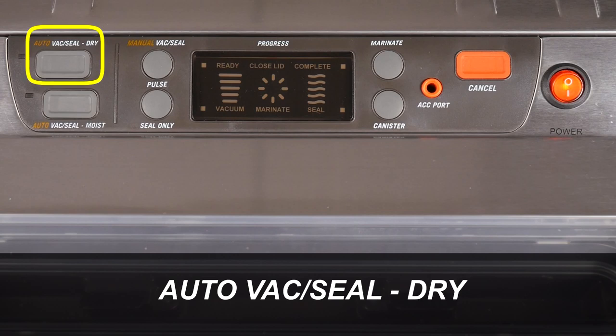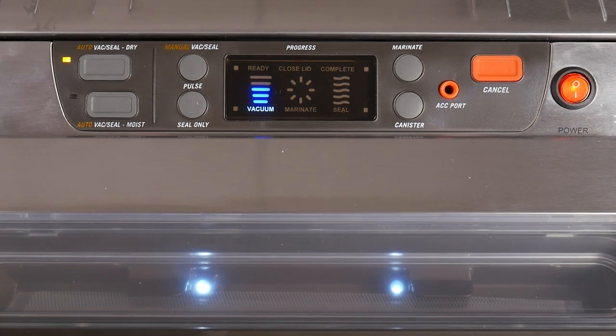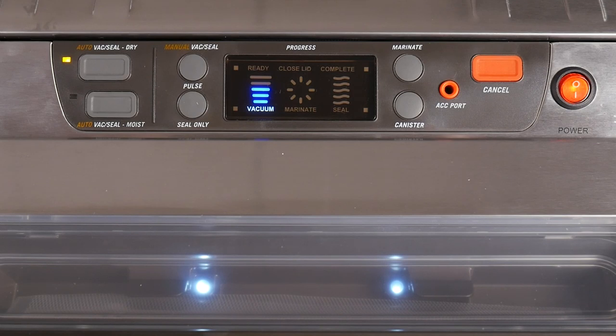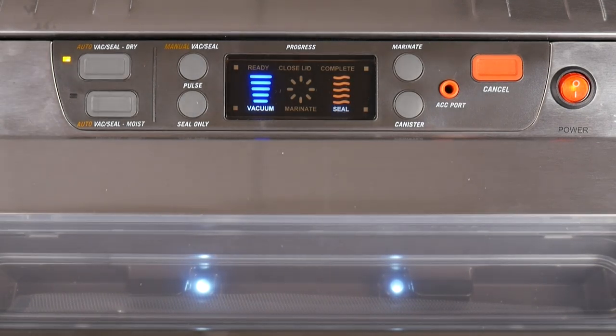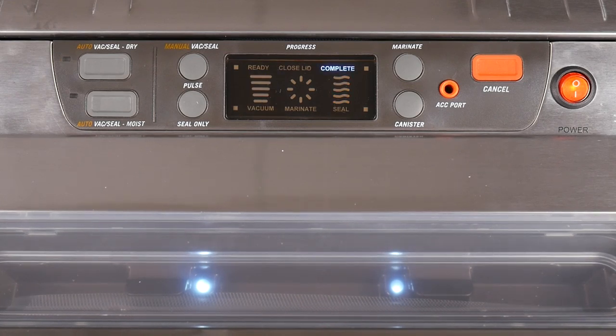The AutoVac Seal Dry button is mainly used for dry foods. When pressed, it starts the vacuuming process and automatically seals the bag. The blue LCD light will show vacuuming progress and the orange LCD light will show the sealing progress. When the operation is finished, the complete light will illuminate, letting you know that the bag can now be removed. Note that the handle will remain locked during the operation until the complete light turns on.